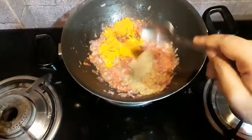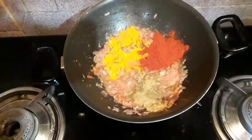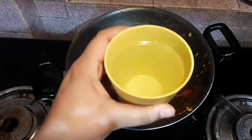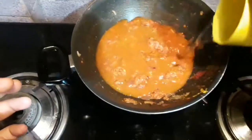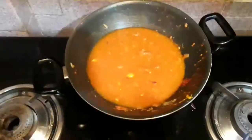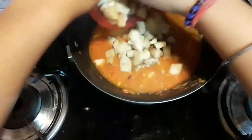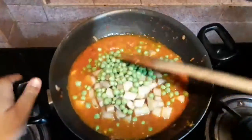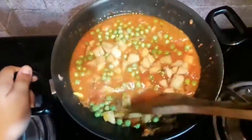Then I will be adding turmeric powder, coriander powder, and Kashmiri red chili powder, and mix it very well. Then I will be adding around one and a half glasses of water — try to use lukewarm water.